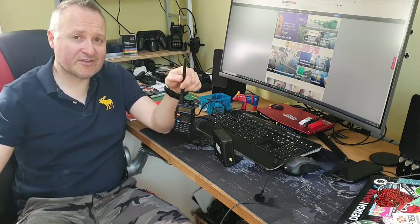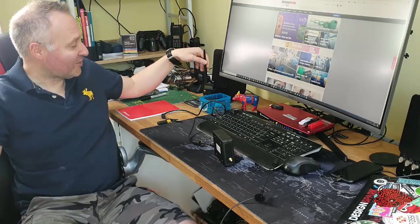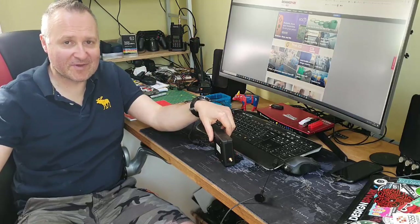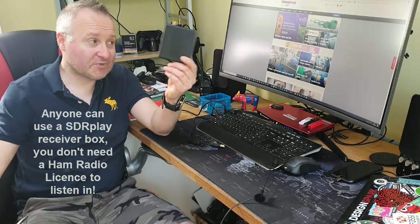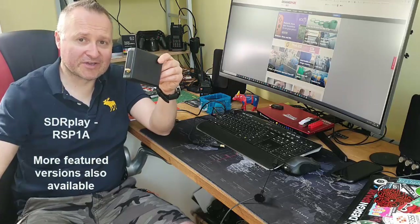I've been quite enjoying connecting into repeaters and talking to people. Then I got to talk to my friend John at SDR Play, and he reminded me about the SDR Play box that I have. So this is it — if you don't know what one of these is, it's basically a software-defined radio box that allows you to connect to your computer and pick up transmissions from all over the world.